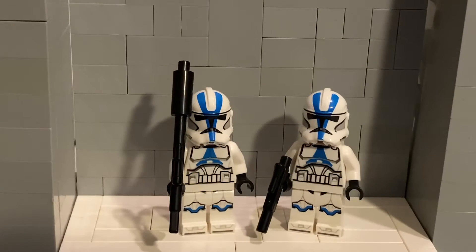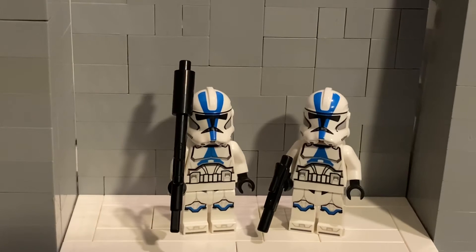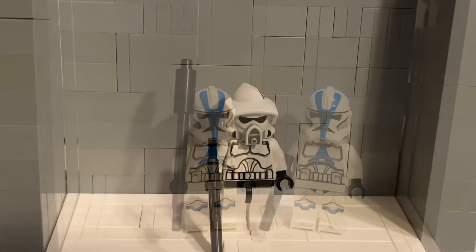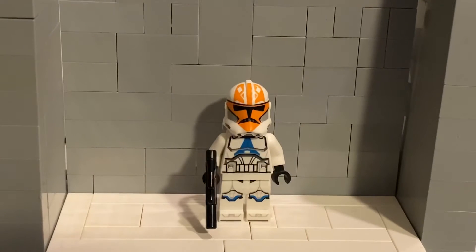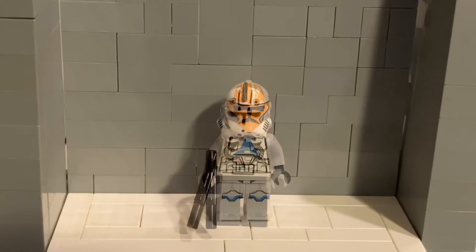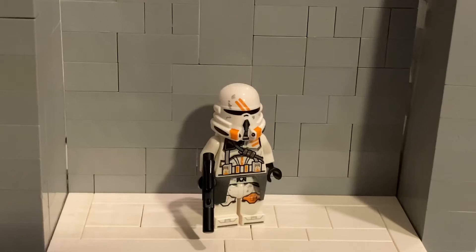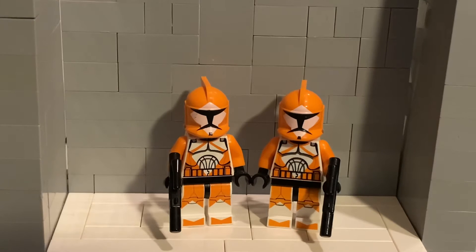Then I have basic 501st troopers — I actually have 6 of these, but 4 of them are on their vehicles. These go for around $7 new on Bricklink. This ARF trooper goes for $9 on Bricklink. A 332nd trooper, which goes for $17. An original clone pilot, which goes for $7. A 2020 airborne trooper, which goes for a whopping $24.50. And 2 bomb squad troopers, which go for around $7 each.